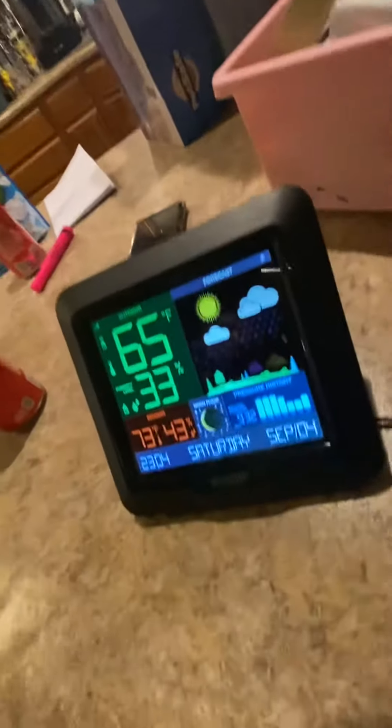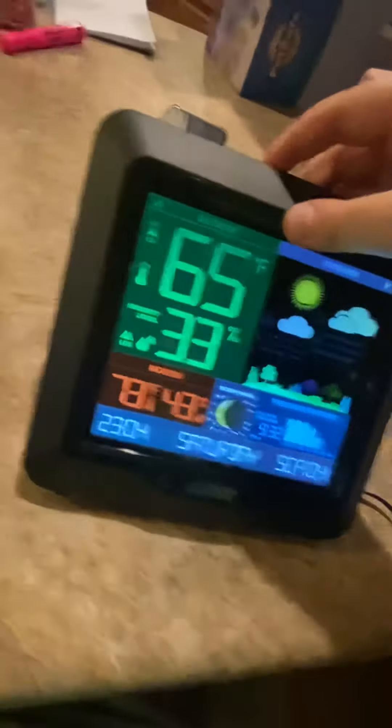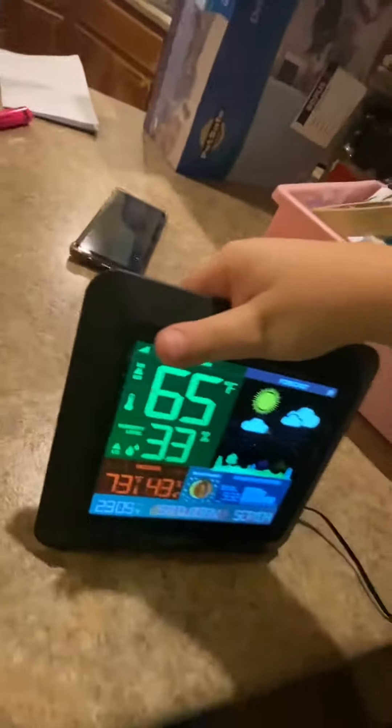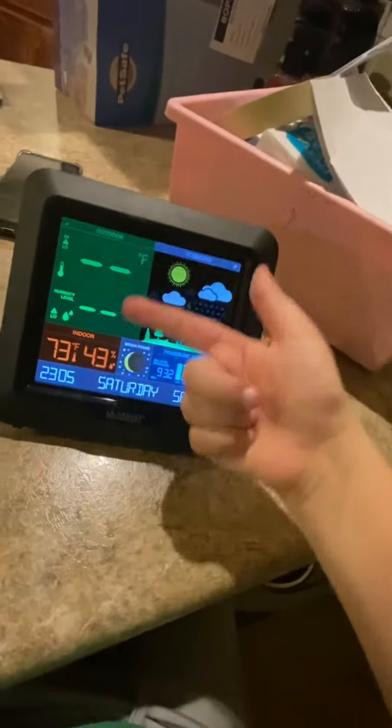Press the button and it'll search for the signal — it will show a tower icon, basically an upside-down exclamation point. We can also hold it down to search for the outdoor temperature sensor. We can make it look for the outdoor temperature and humidity. I'll go ahead and show you where the sensor is.